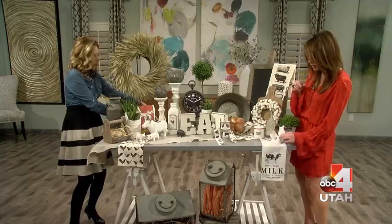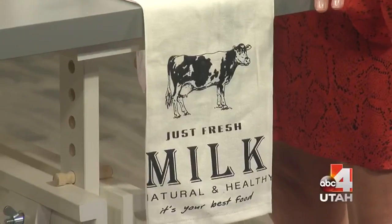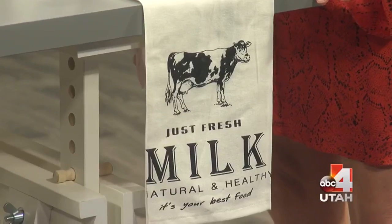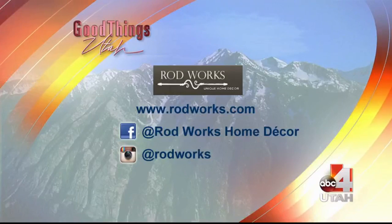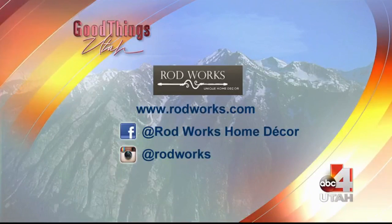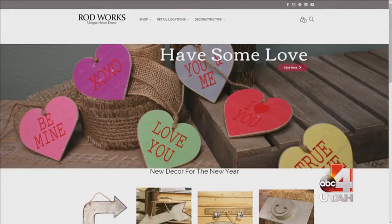The linens make such a big difference. Make sure you've got some really nice farmhouse linens — they're easy to find, ours are super cute and they're not expensive. Go shopping at Rod Works today. We've got four locations here in Utah, and we also have California, Vegas, and Arizona. Follow us on Facebook and Instagram.